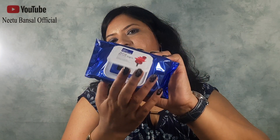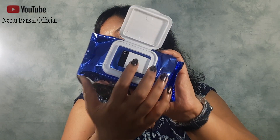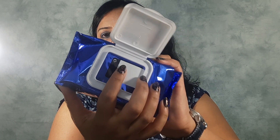This comes in a plastic-like covering to secure the moisture of the facial wipes, and here it is written as 'open.' I am going to open this to extract the facial wipe.